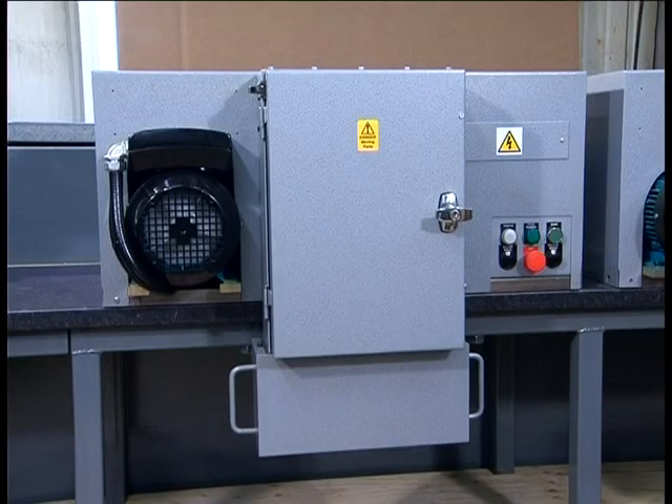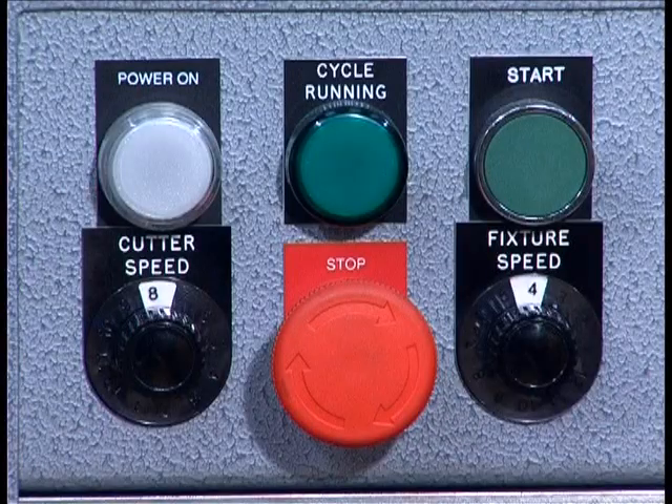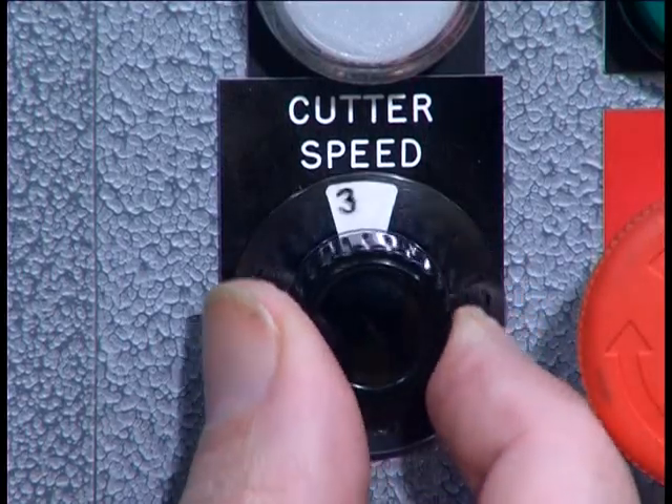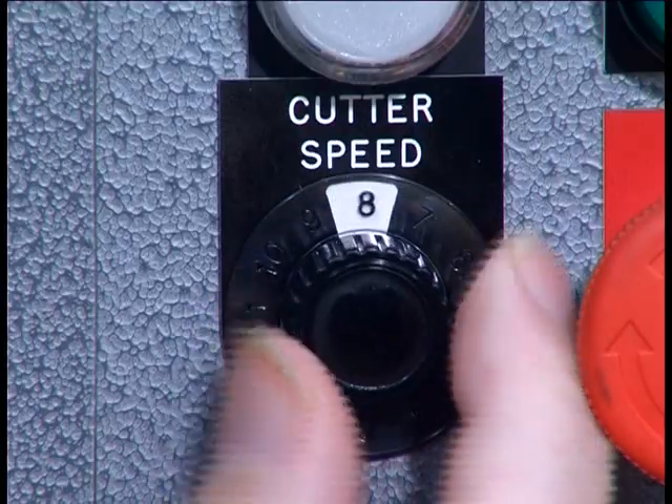Two types of machines are available: the fixed speed machine and the variable speed machine. The variable speed cutter is controlled by a variable speed motor via a thyristor.